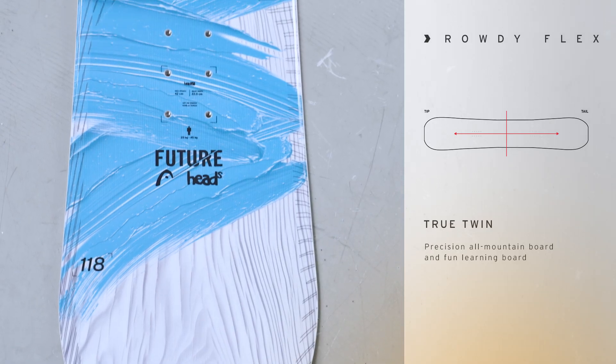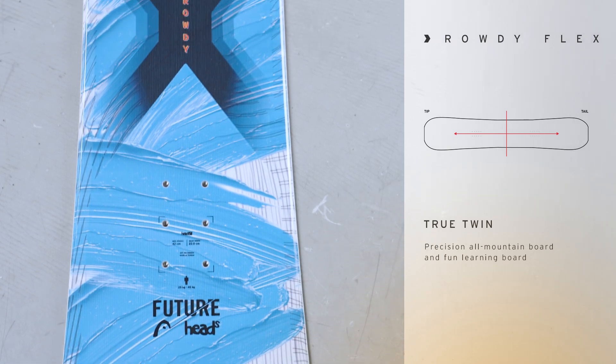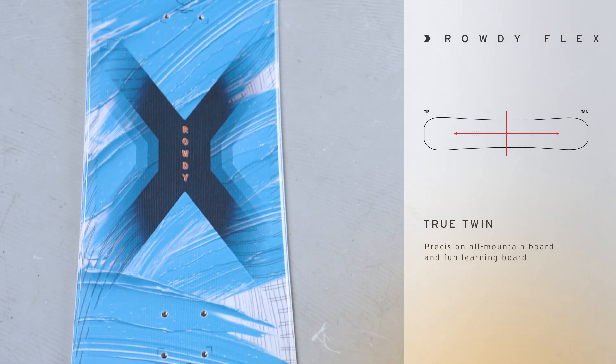The whole board is designed to make it really easy for that junior rider to link their turns and learn to snowboard and become a better snowboarder. The Rowdy Flex Junior also offers a full wood core cap construction and it is a true twin shape, so the kid can either go goofy or regular.